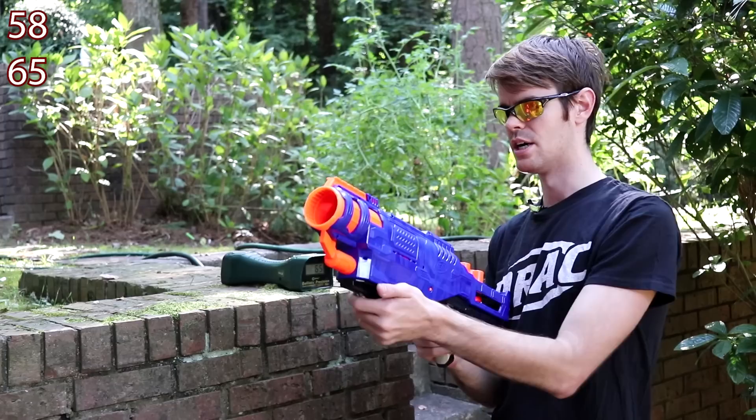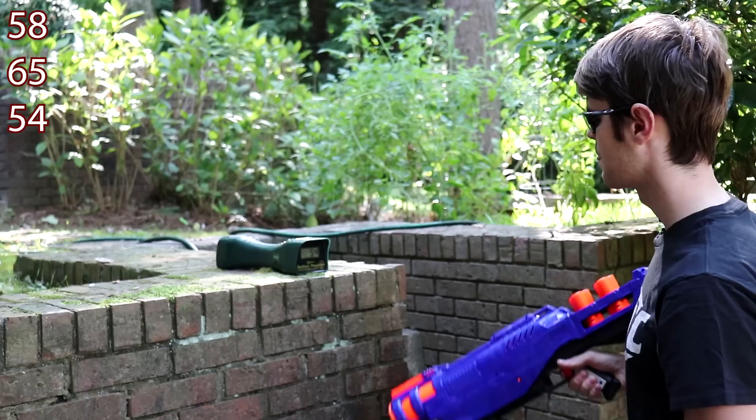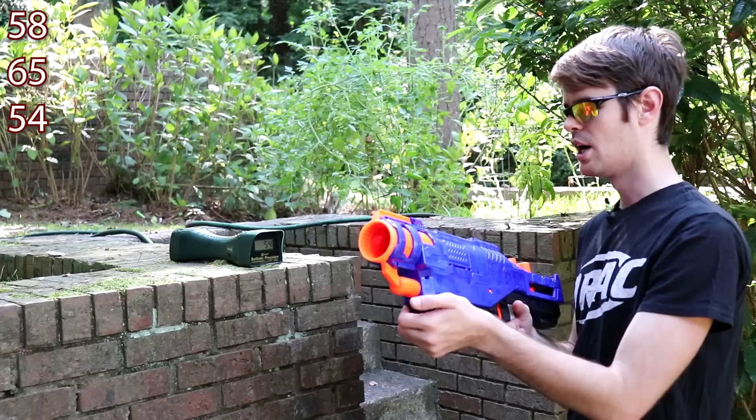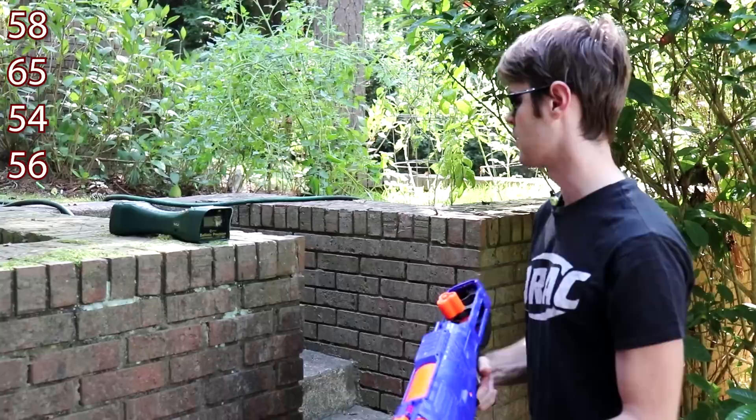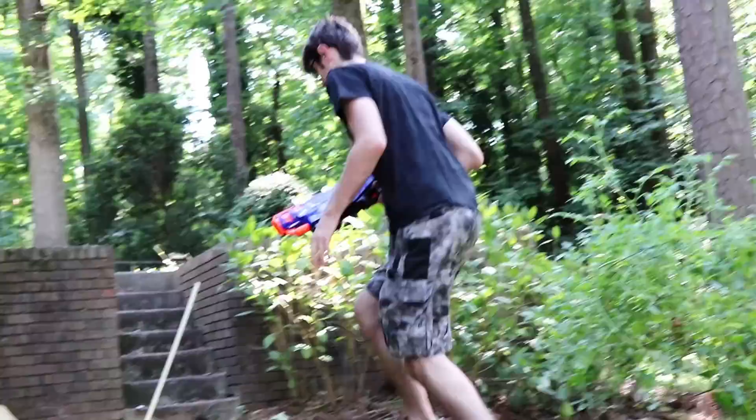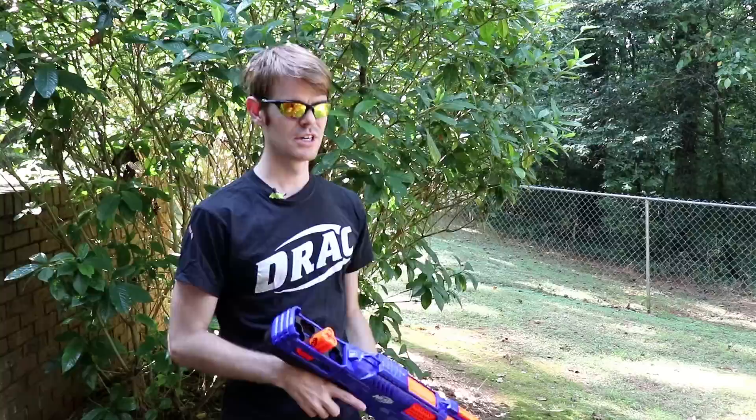The eject mechanism is a little funky. For good measure, we'll fire a triple burst over the chronograph — I didn't think it'd pick it up, but it did: 54 fps. Then another single read 56 fps. So if you fire one dart at a time you get slightly better performance than firing triple bursts. Let's grab a couple of genuine elite darts for the next test.